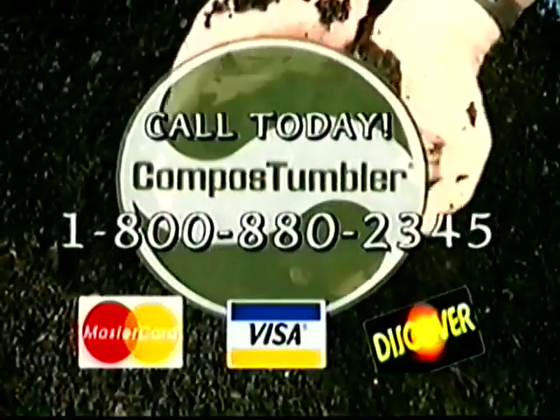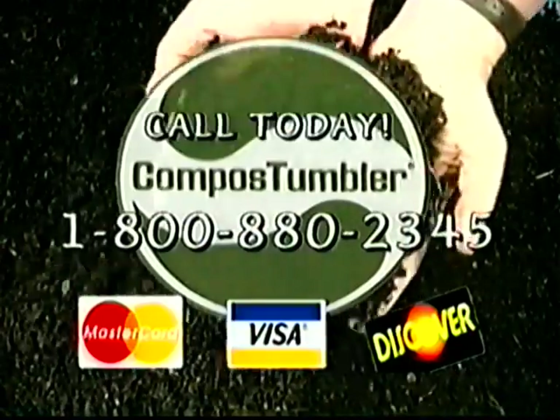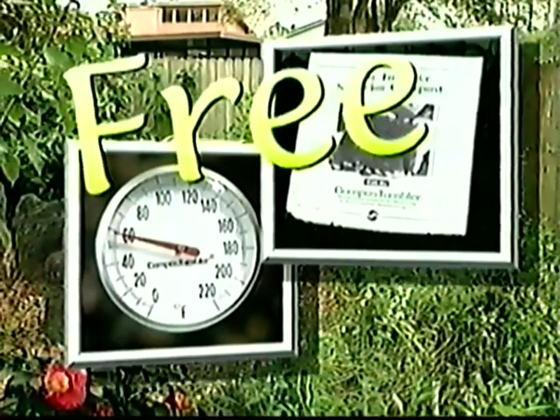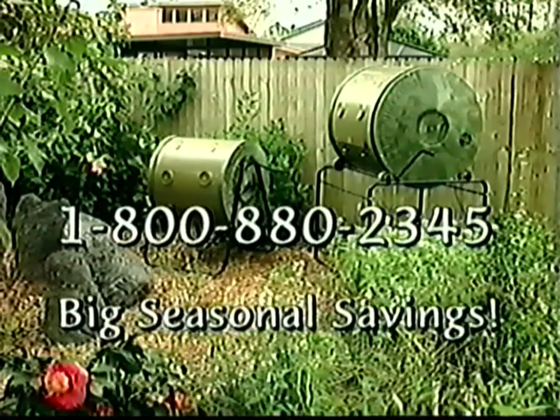Call 1-800-880-2345 today and place your order now. Remember, if you order now, you get the free thermometer, a free book How to Make Superior Compost, a guaranteed no-risk one-year home trial, plus the big seasonal savings on your new compost tumbler. Call today. If I had an acre, I'd probably have two or three of them.